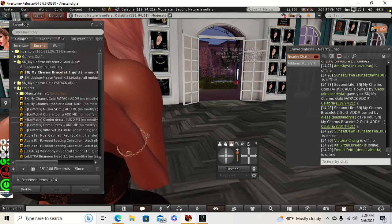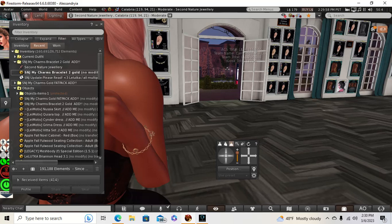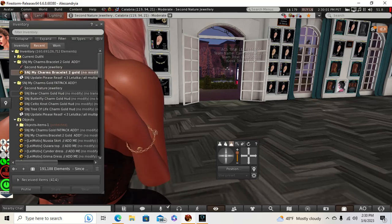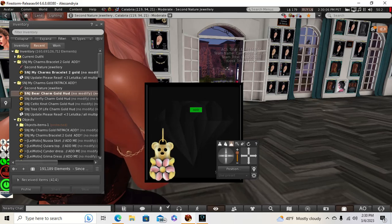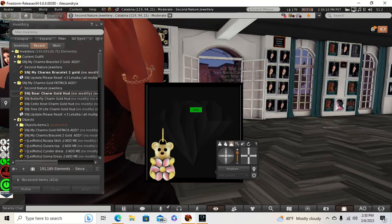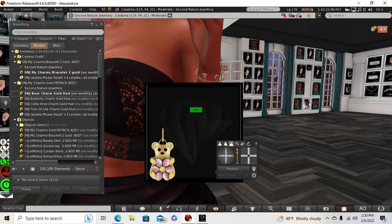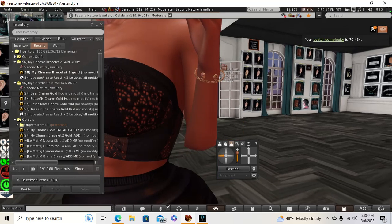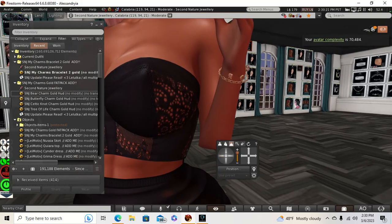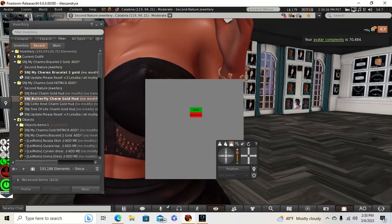Let's see if I can get the charms on. Bear charm — oh, that's cute. So I can add him, and it goes right on it. That is so freaking cute, guys. He's cute, he just went right on there. It's kind of hard to see — that's the only complaint I have.